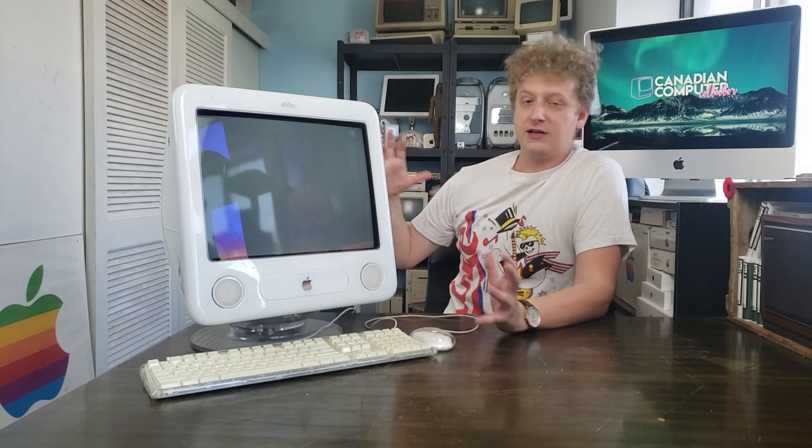How's it going folks? I'm the Canadian Computer Collector, your favorite Canadian Computer Collector. I just had dinner so I'm a little bit bloaty right now, and I figured in keeping with the theme of bloat, why don't we work on a G4 eMac?